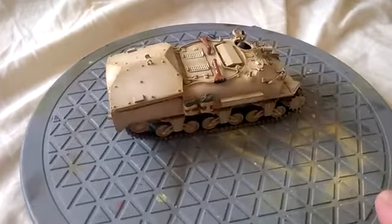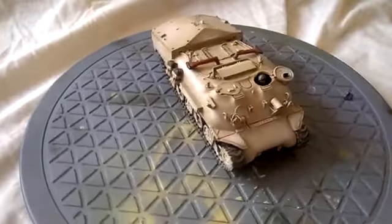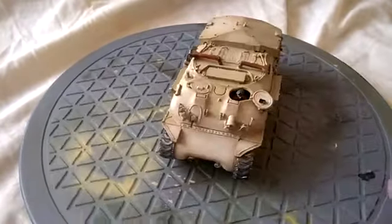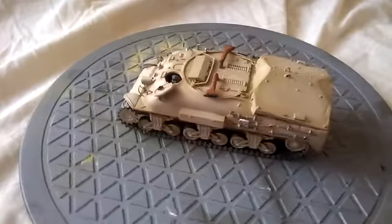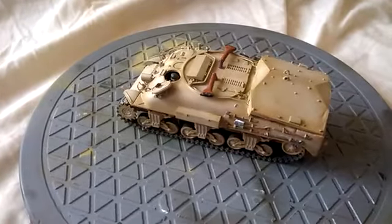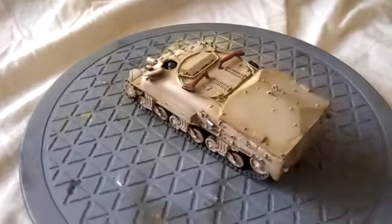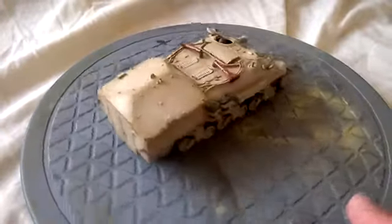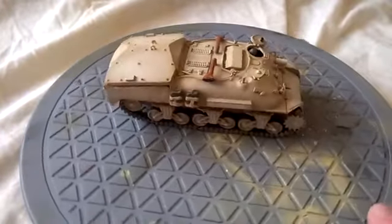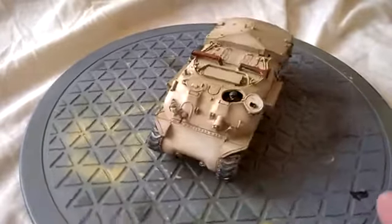The problem with doing anything with Israeli vehicles is the research. They are often quite difficult to find details on unless you wade through millions of websites or spend absolute fortunes on books. Apparently this was converted by Workshop 650 and introduced in 1969. This is the earliest version with the VSS suspension. There was an HVSS version as well that actually looks quite different to this particular vehicle.